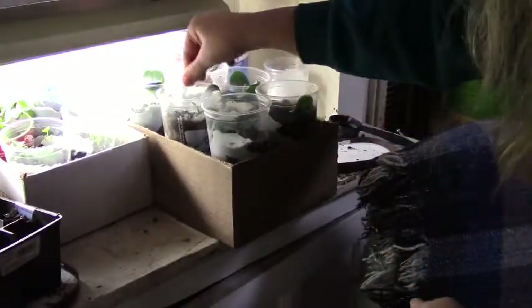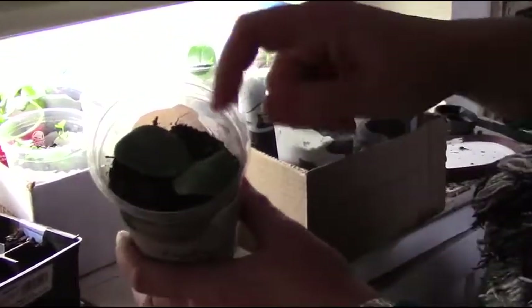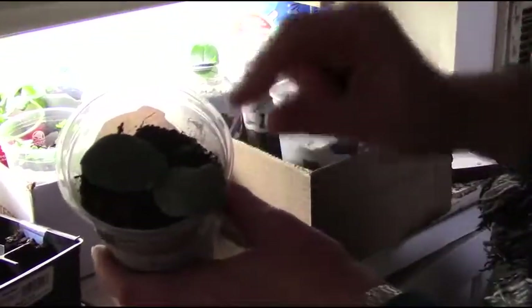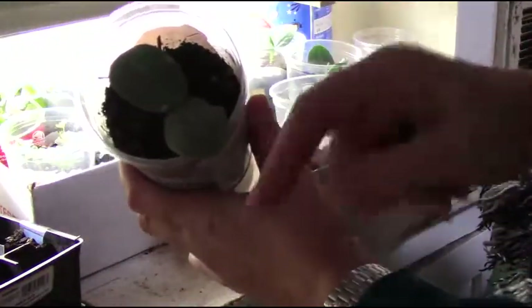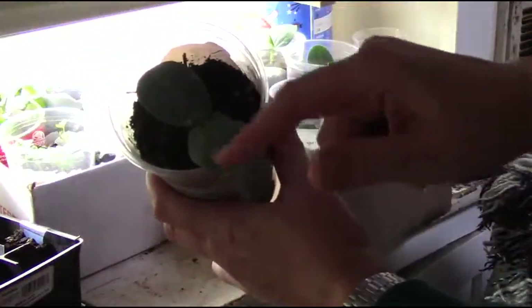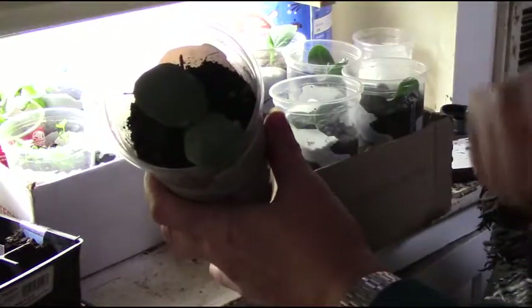These are loofah. You can see they look a lot like cucumber but are a little different — the leaves are definitely bigger and have a different, more rough texture. It's trying to put out its second leaves here.